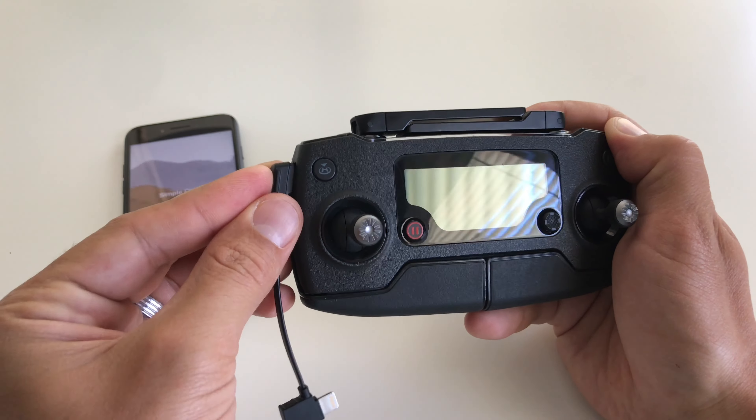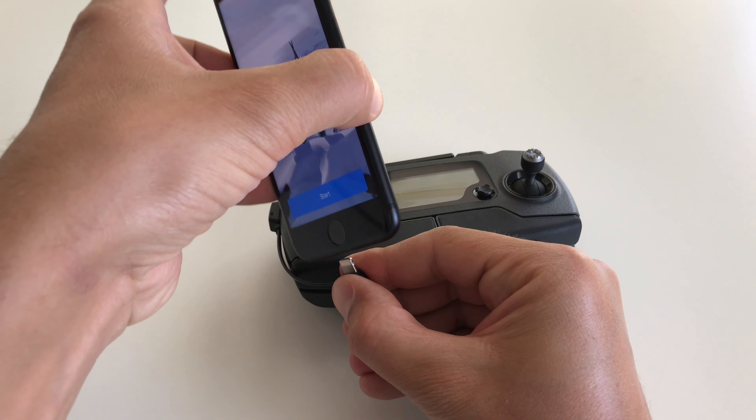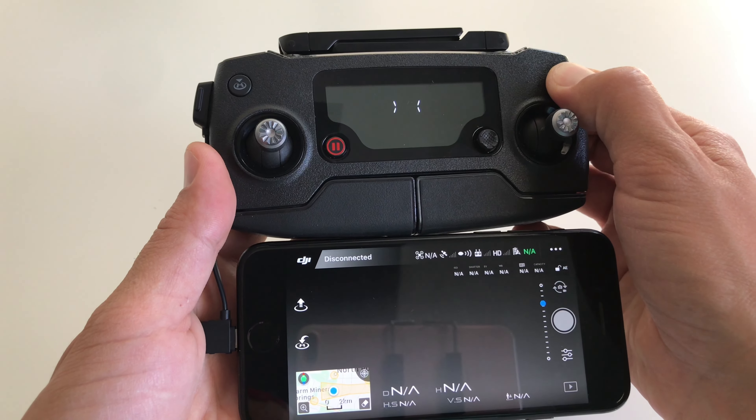Step two: connect the remote controller to your smartphone using the original DJI cable. Step three: turn on the remote controller.